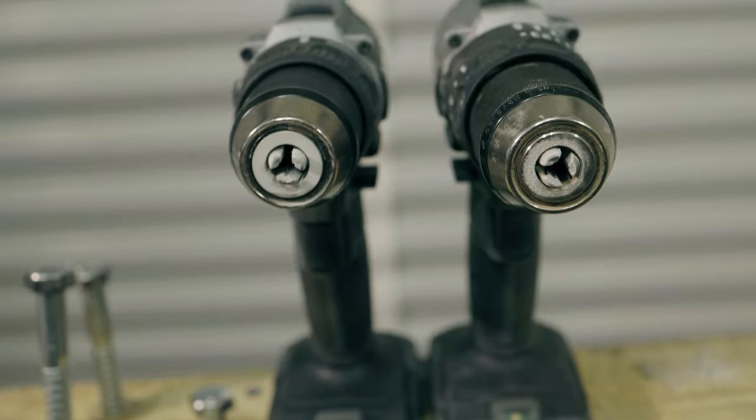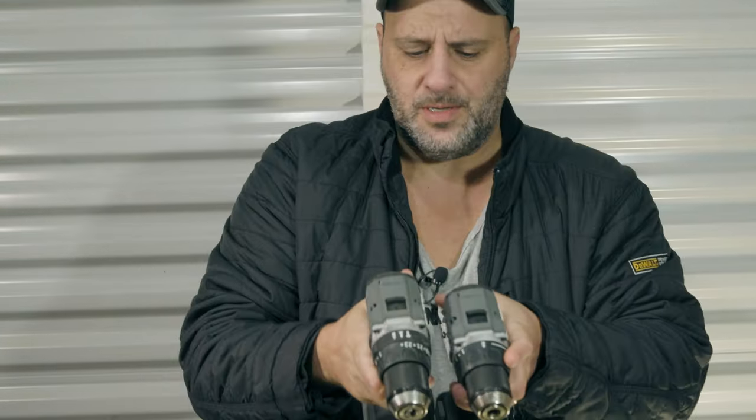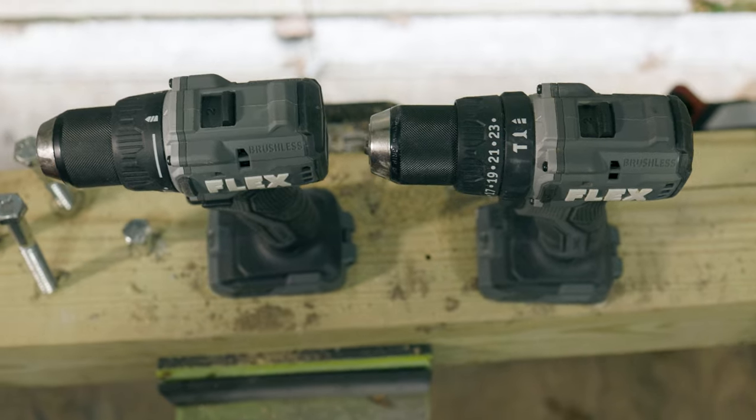Well, don't worry, my friends. Today I'm going to explain to you what the difference is between a hammer drill and a regular drill, and why personally I would only choose one over the other. So let's take a closer look at these — I want to talk about some of the symbols, the build, and the pricing.